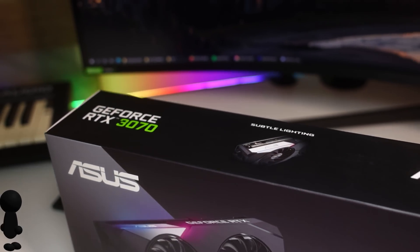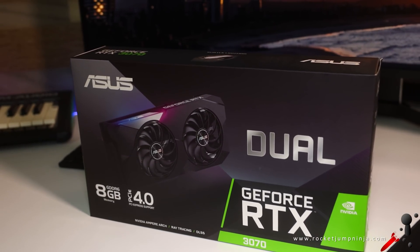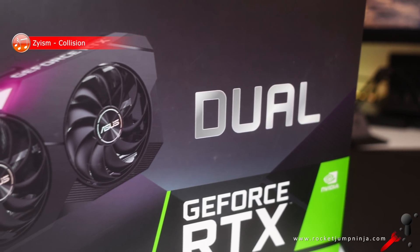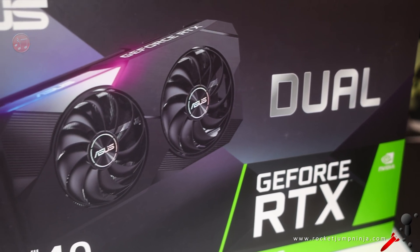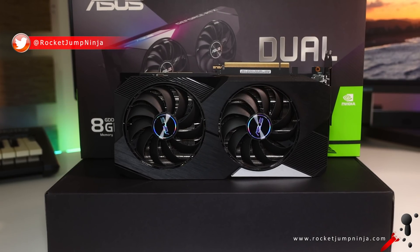Today's video is brought to you by the Asus GeForce RTX 3070 Dual, because I got really excited about being able to use Nvidia's new latency testing before release, and needed a 30-series card to take advantage of it. Stock is hard to get, so Asus were kind enough to supply it to me in exchange for a video talking about the card.